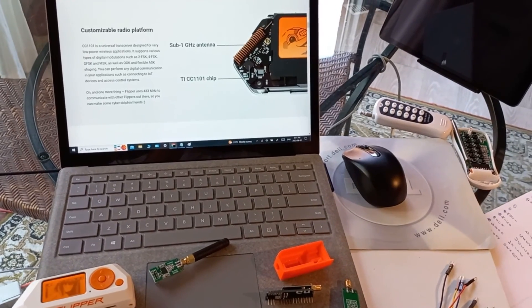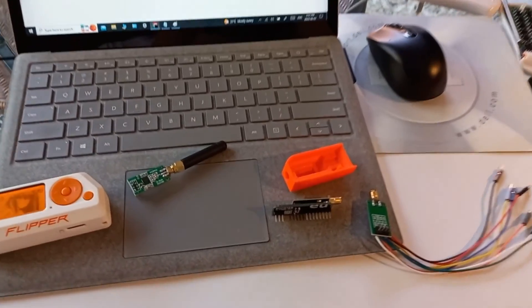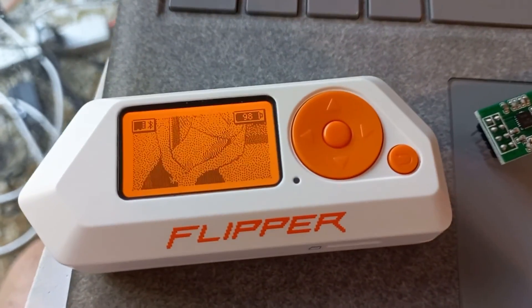Hal, open the pod bay doors. Hey guys, welcome back to the channel. Today we're going to take a look at external radio modules for our Flipper Zero.